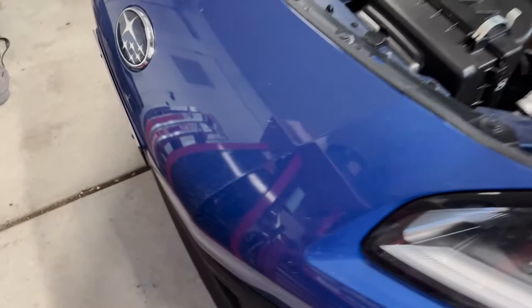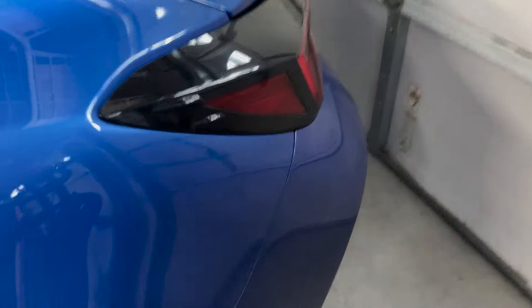This car is absolutely filthy. Get all that — been catching a few bugs. Even with the ceramic coating, it just gets... oh God. This is definitely going to need a wash later. Regardless, that's not the point of this install.